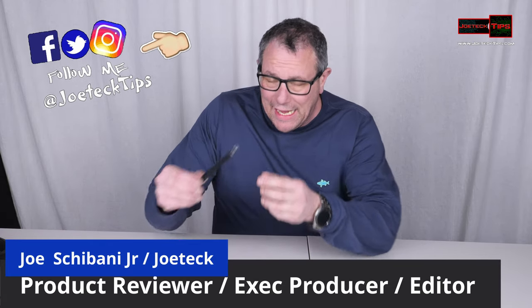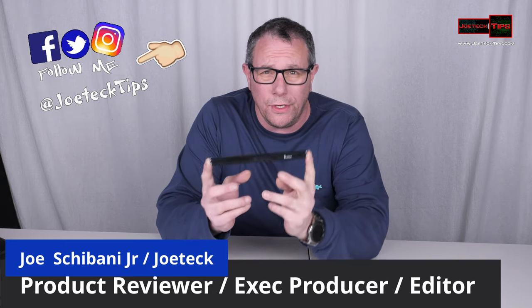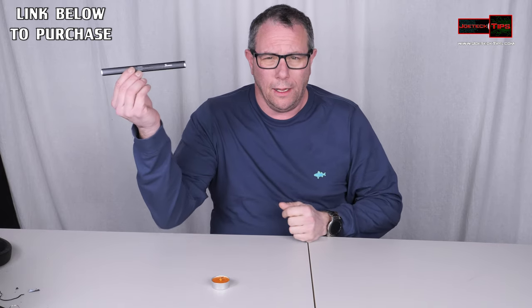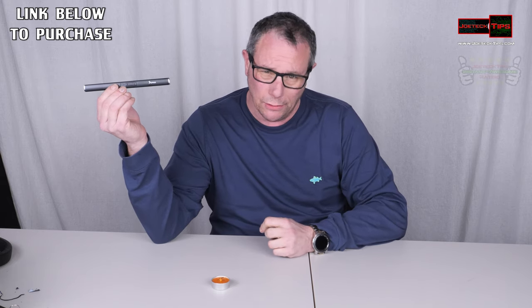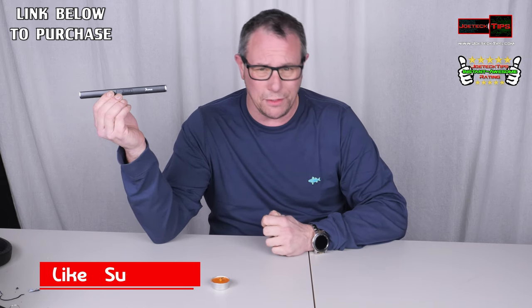Hey guys, this is Joe Tech from Joe Tech Tips. We're on Facebook, Twitter, and Instagram. I have a cool product for you. You probably can't see it because it's gray on gray. This is not a vape — this is an anti-blow-out lighter. And I mean anti-blow-out. You cannot blow this out ever. It's impossible.